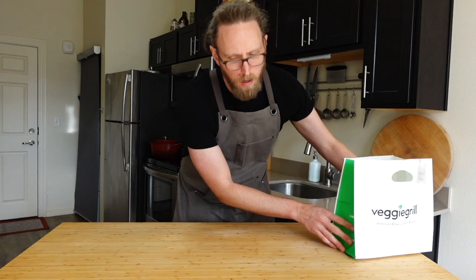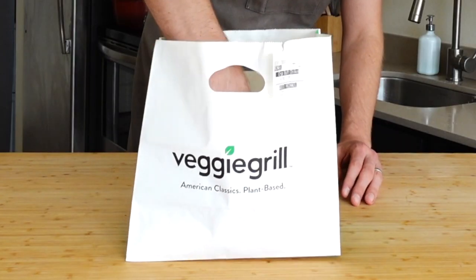So we're going to Veggie Grill. I don't know why I do that — I always put the E at the end. Veggie Grill does not have an E, but you know how sometimes old-timey restaurants will have the E on there? All right, we're back from Veggie Grill. Let's see what we got.